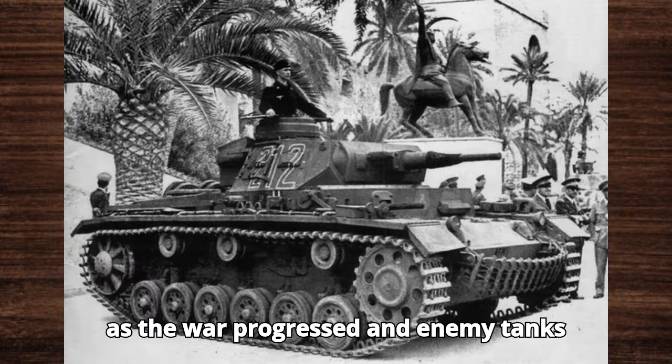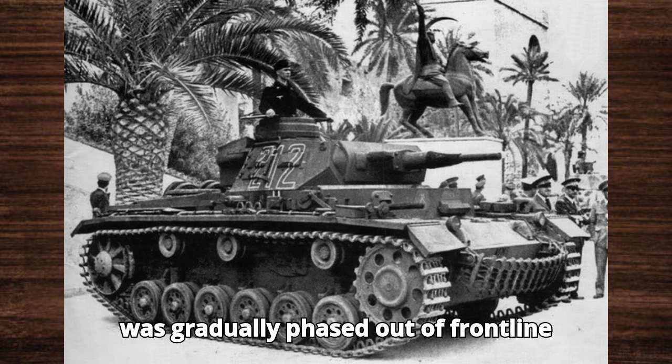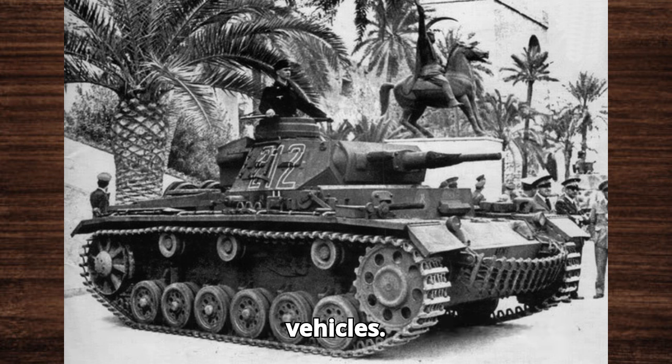However, as the war progressed and enemy tanks became more formidable, the Panzer III was gradually phased out of frontline service and relegated to support roles, including reconnaissance and command vehicles.